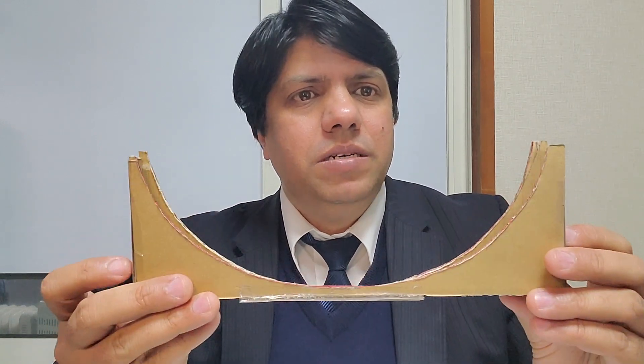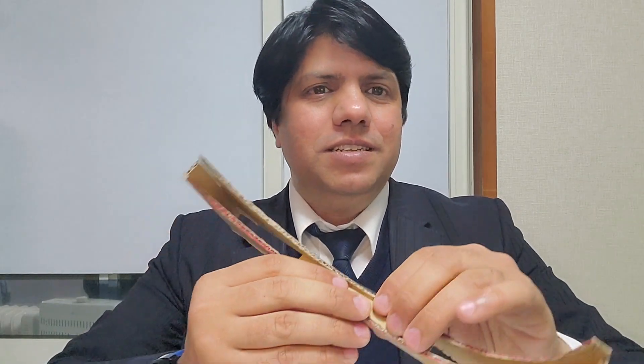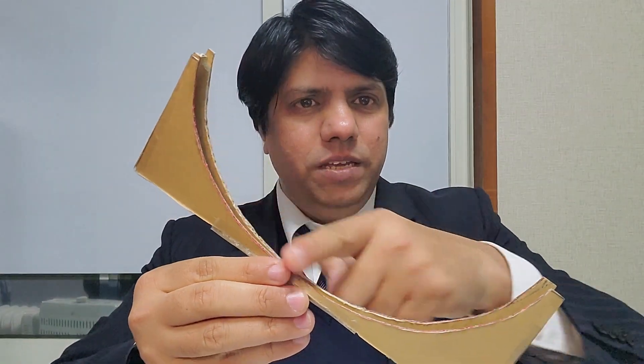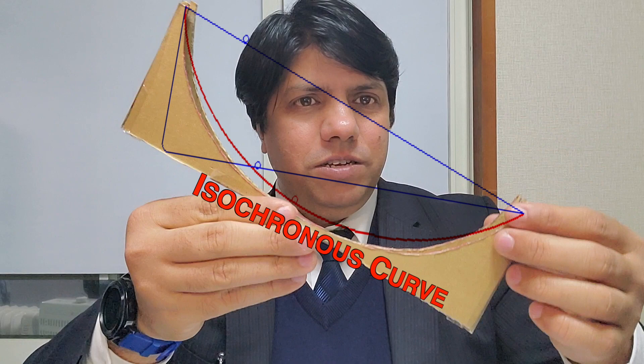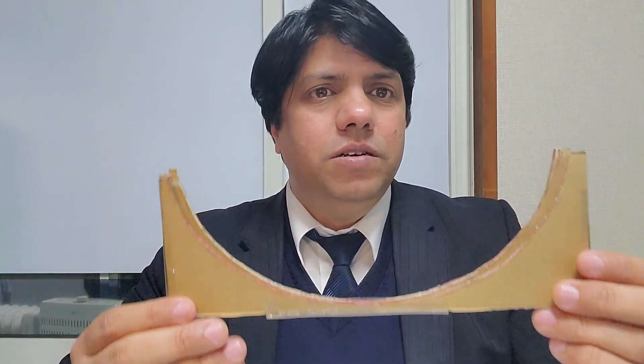We used solid balls and rubber balls in different positions on either side of this curve, but every time they both reach the center at the same time. Why does that happen? Well, if you remember in our last video, we talked about the isochronous curve. An isochronous curve is the curve that takes the minimum time from an upper point A to a lower point B. If you haven't watched that video, please watch it. This curve is called the isochronous curve.